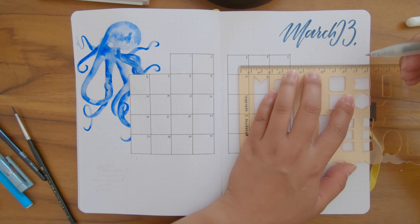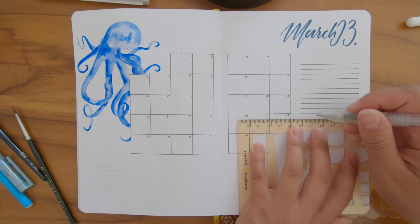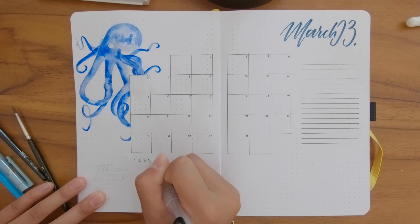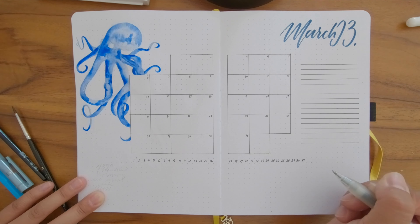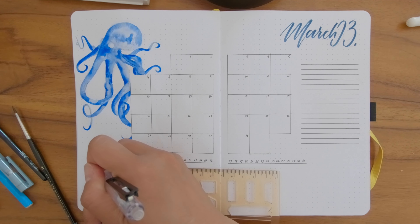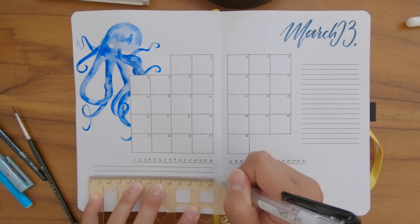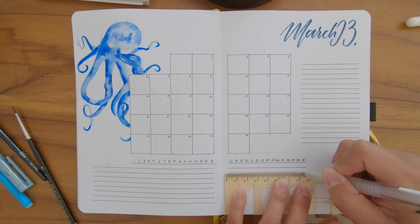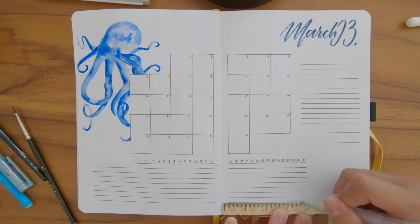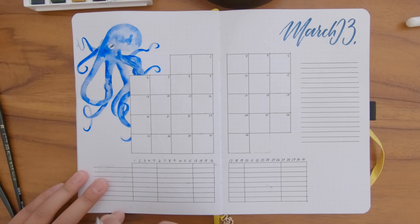Moving to the more functional aspects of the spread — I draw lines for the notes section on the right. On the bottom I'm doing a horizontal habit tracker, writing 1 through 31 underneath the calendar and drawing lines. I think I'm going to track roughly 5 to 8 different habits this month; I haven't entirely determined them yet. I draw lines horizontally first, then extend them past the numbers to write the habits, then draw vertical lines to split the weeks. It's a very busy page — in the end I'm not entirely sure I like it.